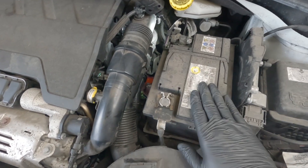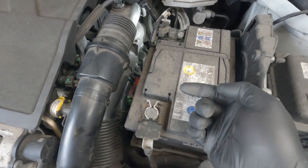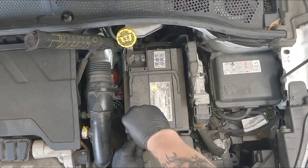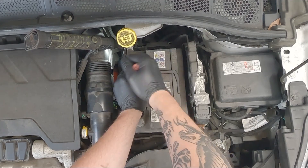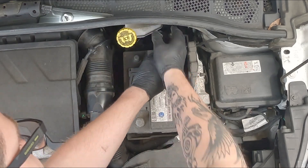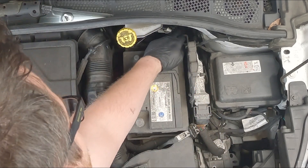The first thing we need to do is take off this battery — it'll give us access to get in from the side. If we lift up this tab, it's going to be set to one side. 10 mil on the negative terminal, then I can get tucked down there as well.